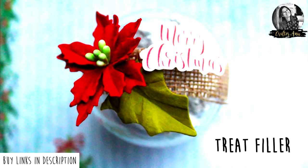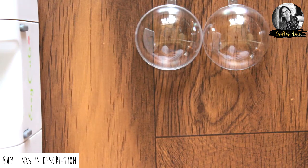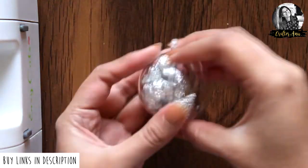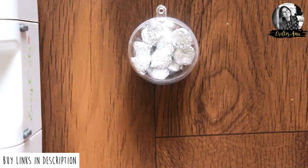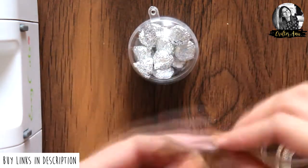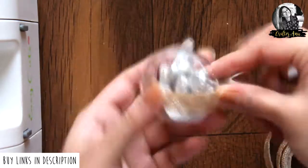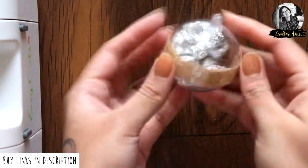Now for the last project, I am taking a set of baubles and here I have some chocolates that I am going to put inside. Now because I want to eat these later, I cannot close it with glue, so I decided to add tape around the bauble to keep it closed temporarily. To make it a little prettier, let's add a flower to it.